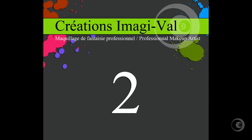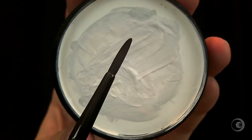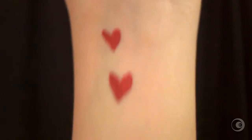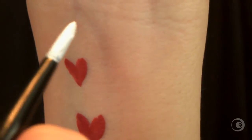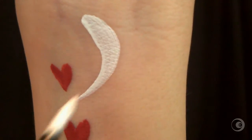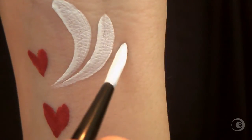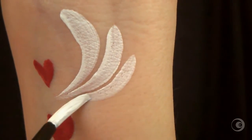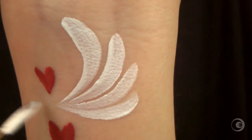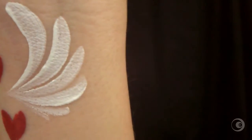Then for the teardrop forming the wing, we will use a medium round brush. Place the tip on the top of the wing and push down by releasing pressure. If the hairs of your brush go apart, you simply have to rotate the brush clockwise while going down, so it will keep the hairs together.